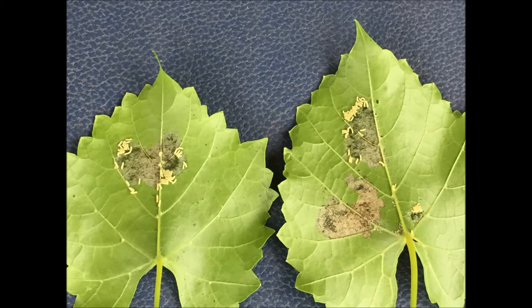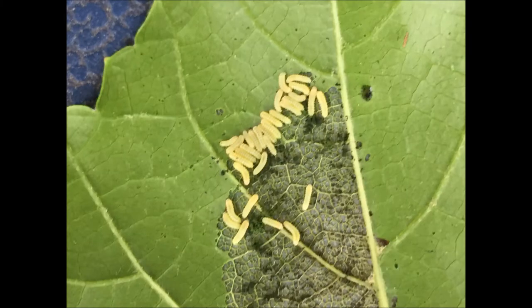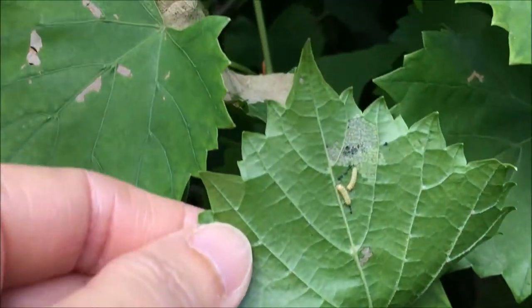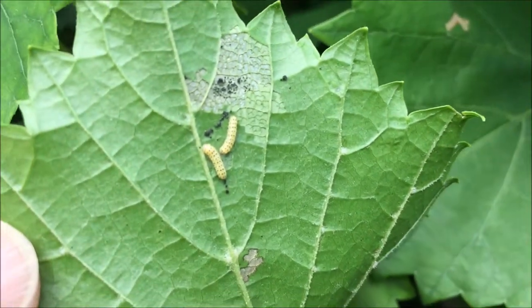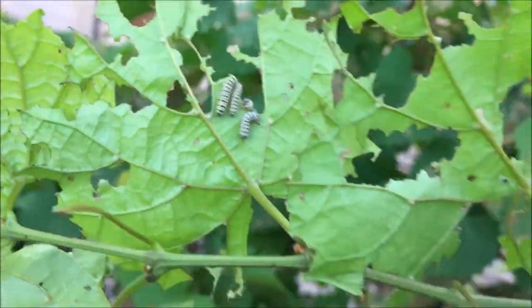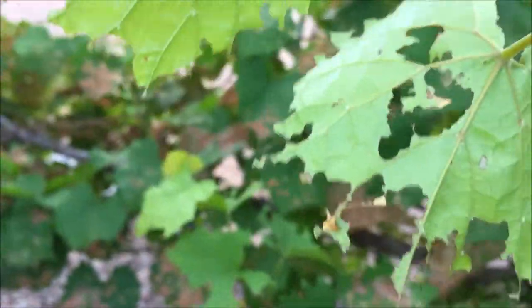They feed in groups that become progressively smaller as the larvae age. They constantly live on the underside of the leaves and frequently line up side by side. When they are finally mature, the fifth stage larvae spins a cocoon in which they will pupate.